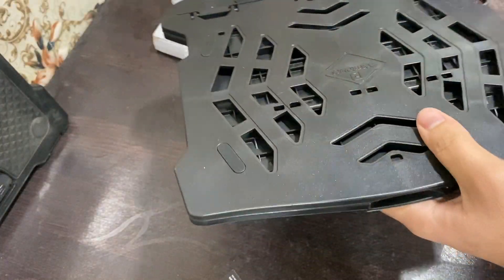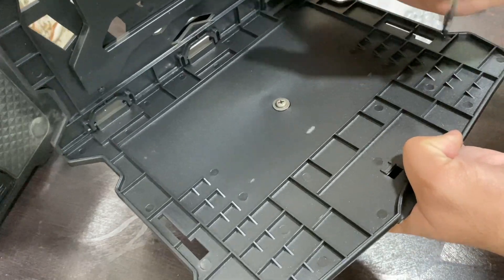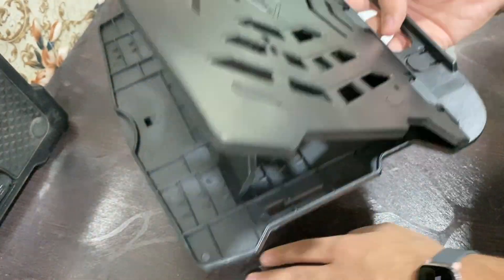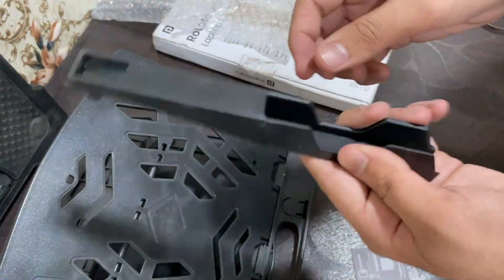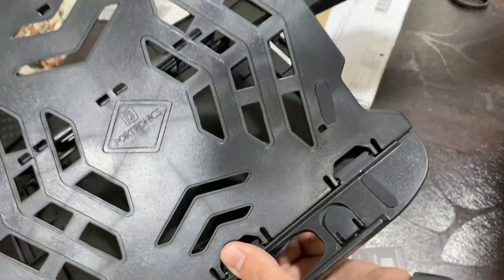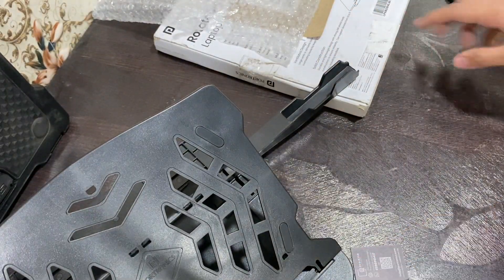So this piece was missing from the first unit. The finishing on this replacement unit isn't as nice as the earlier one, but it has the mobile holder. Other than that it seems really good. For 299 rupees I can't really complain — it's a good stand by Portronics and a good mobile holder too. You can mount it right here.